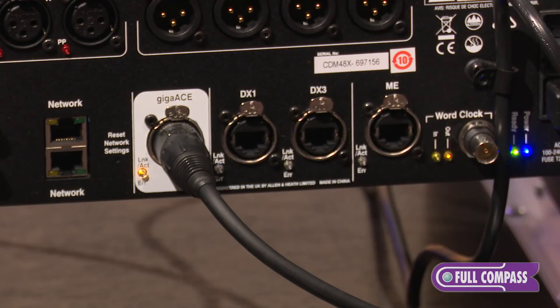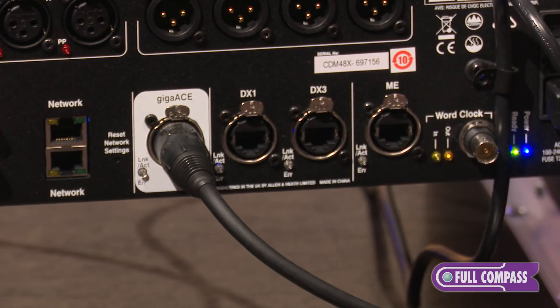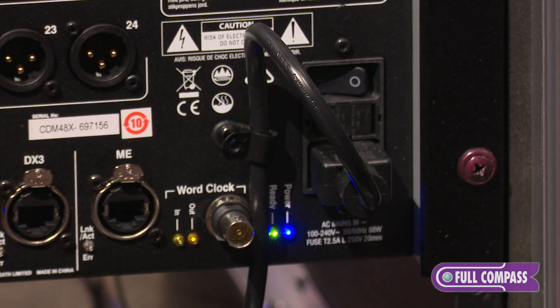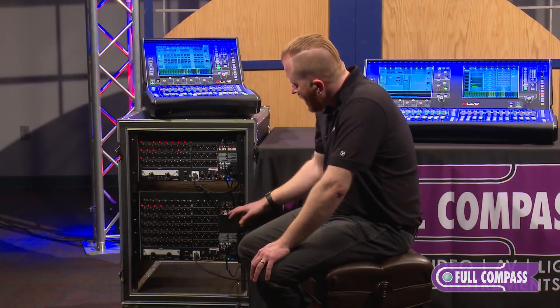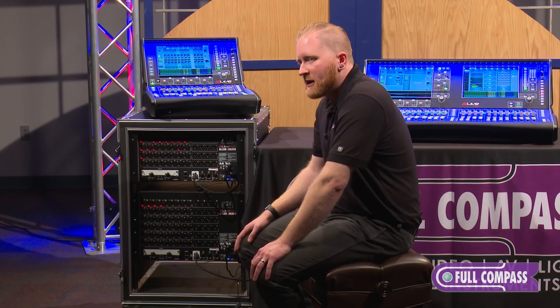We've got our Giga Ace connection here which is our connection between our DM unit and the surface. We have two DX expansion ports which allow you to hook up any of our DX expansion series modules. Over here we have our ME port, which will allow you to hook up to our ME1 personal mixing system. External word clock as well as the internal power supply. Rack rails are reversible if this is an installation where you don't want people to touch the connectors.